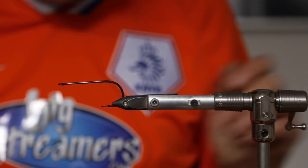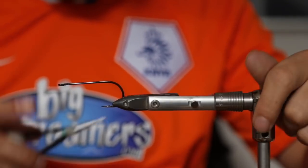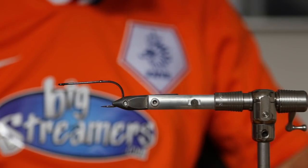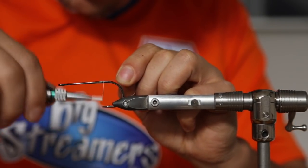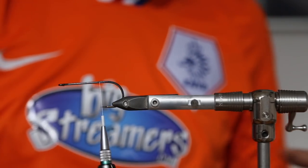Today we tie a little pike streamer with the new Monster Dub from Big Streamers. We tie it on a big Mustad 6L, always good for pike. Put a little bit of glue on the hook to get the thread secure, make three, four, five wraps around it.